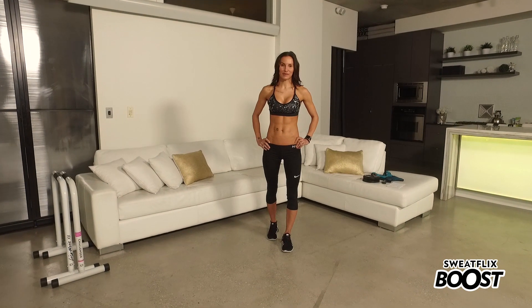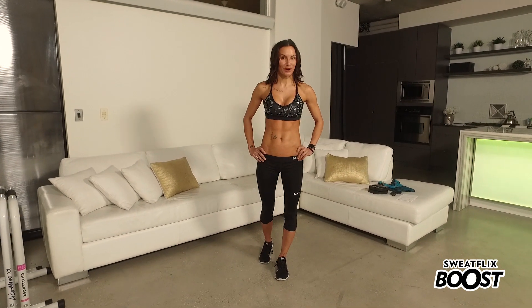Hey guys, welcome to Sweatflix Boost. Boost is your daily workout that's going to be perfect for beginners and intermediates, and every single day we're going to teach you something that's only going to boost your fitness and get you towards your goals faster. Today we have got an absolutely awesome lower body workout — we are going to work inner thighs, outer thighs, and we are going to boost your squat.